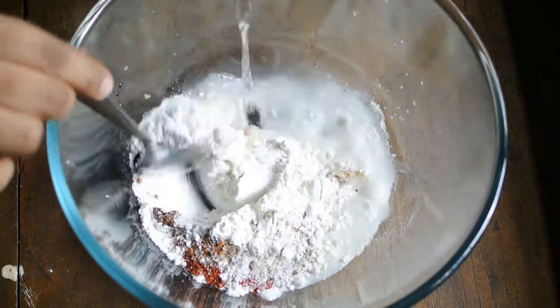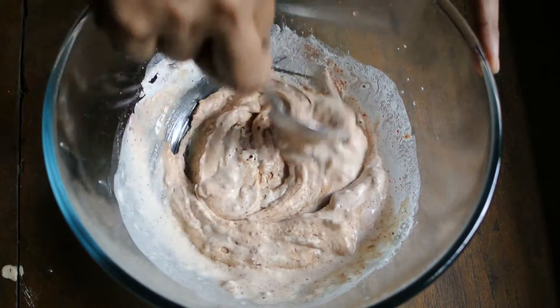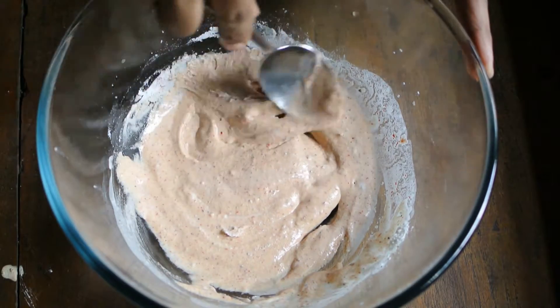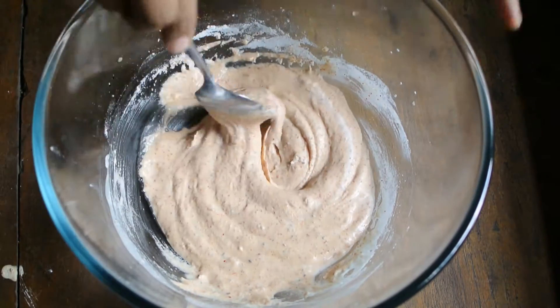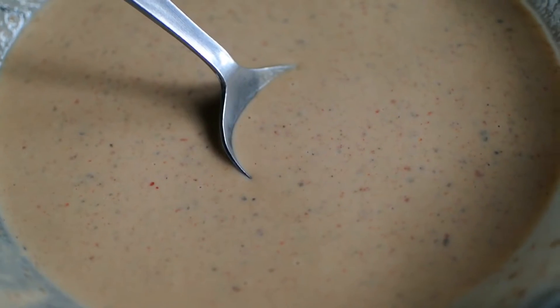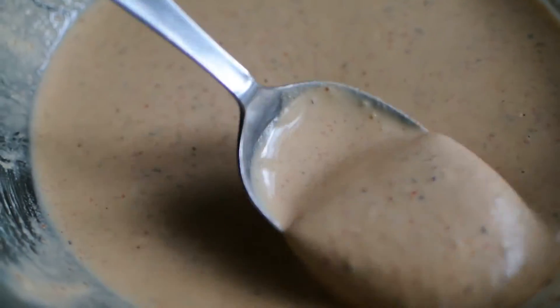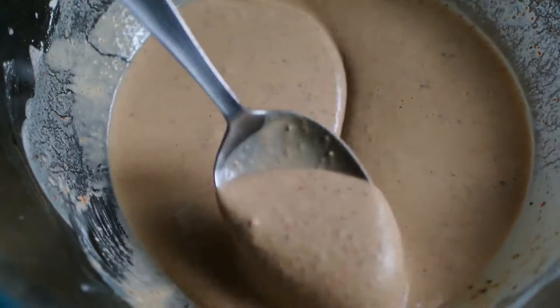Add water into this bowl and mix it well. You can also use your fingers to check that there are no lumps formed in this mixture. Add water little at a time so that you can monitor its consistency. The batter should not be too thick or too thin — this is the right consistency that has to be maintained.